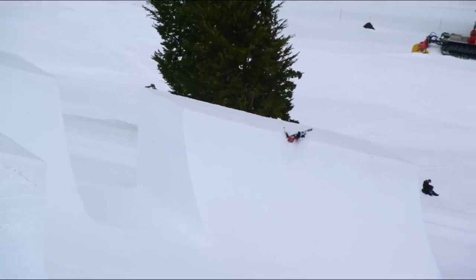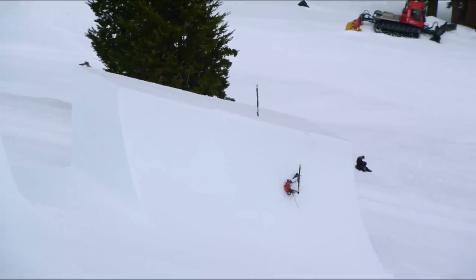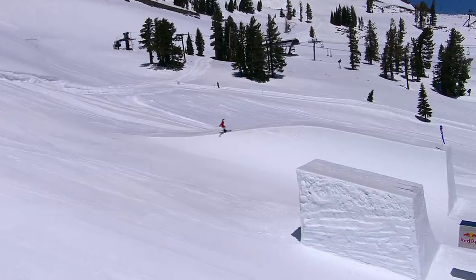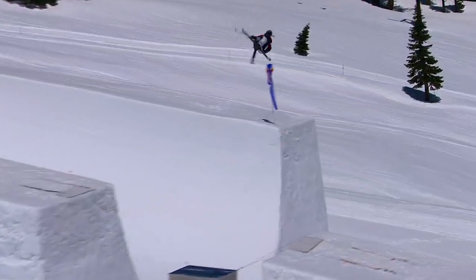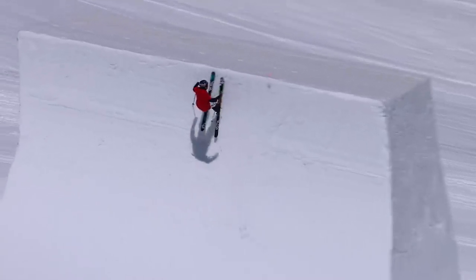The biggest thing for me that I wasn't really prepared for was how much the side of the wall would really play into my brain. He's used to seeing the lip all the way down and getting a point of reference, and he didn't have that. He's doing big, gnarly tricks on big areas of pipe that don't exist when they normally do.